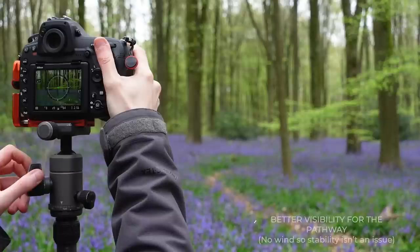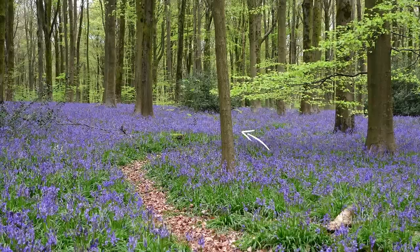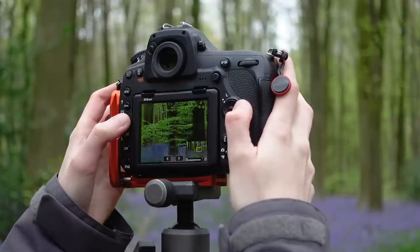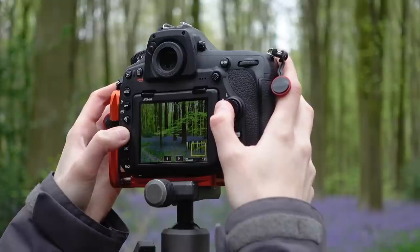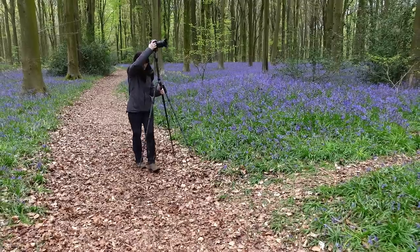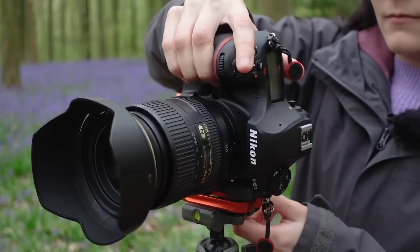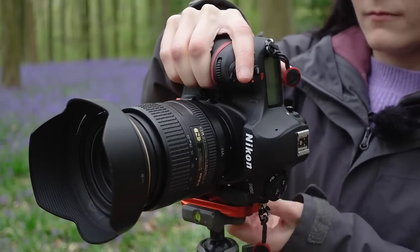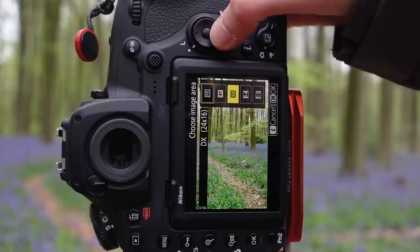I'm going to work with it a little bit. This tree here is sort of annoying — I wish it wasn't there, but it's in the shot so that's what we've got to work with. What I might do is make this pathway a bit more of a prominent feature in the image, move along slightly, and go for a vertical shot — we see more of this pathway here. But I'm actually going to go for a square crop.